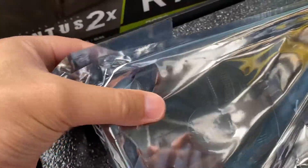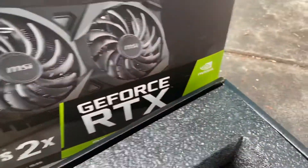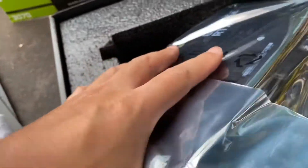I really wanted another 3060 Ti, but I couldn't find any anywhere. So this 3070 Ti will have to do. This thing is a lot heavier than my other 3060s.